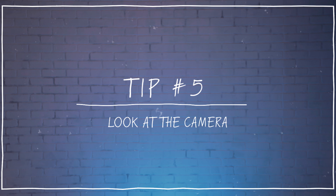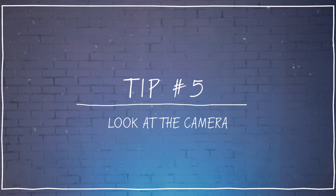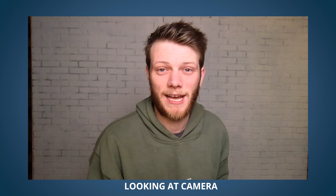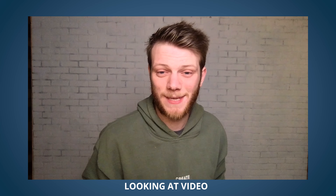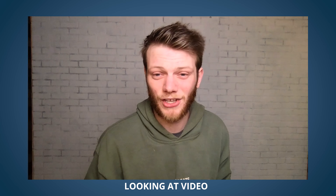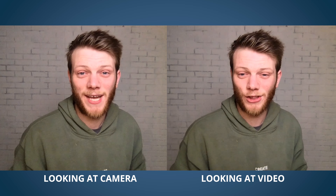And then lastly, tip number five: look at who you're talking to. And this doesn't mean look at the video of them — this means look at the camera itself. If you just look at the video of them, you're not ever really looking at them. In their mind, you're always just looking down. So try to address the camera as if that is who you're talking to. It will help keep them more engaged with you and what you're saying.